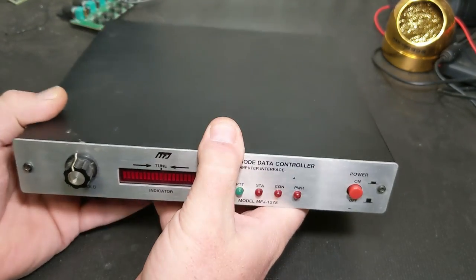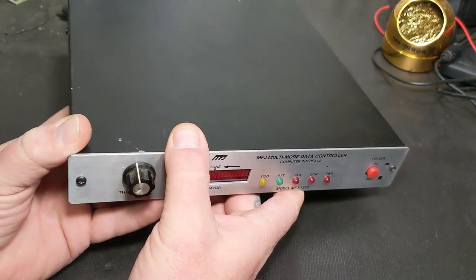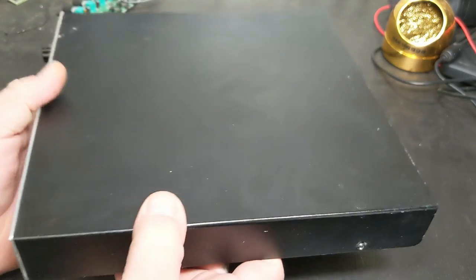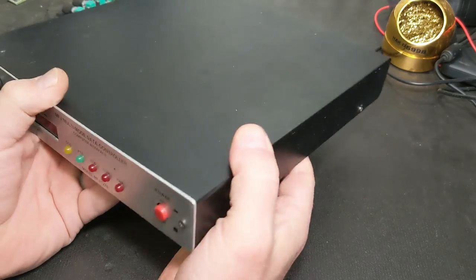I would also play with CW on the 1278 model, which was neat. Anyway, this is the one I picked up, I wanted to look at it and go over it, and I thought maybe somebody would find it interesting.